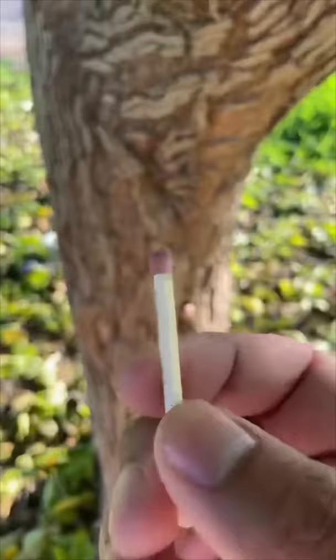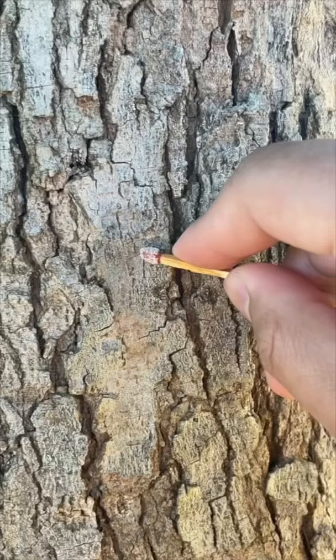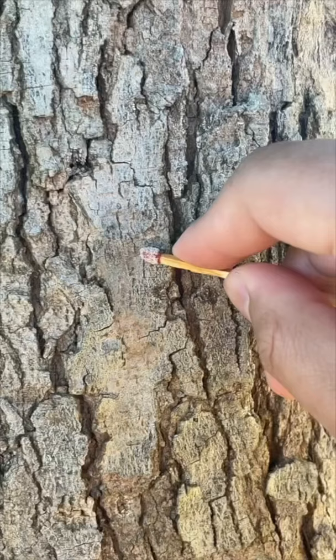Now we have to wait till it dries. It's dry — let's see if it'll light. All right, here we go. Oh, it actually worked! Let's go!